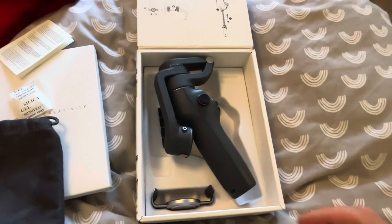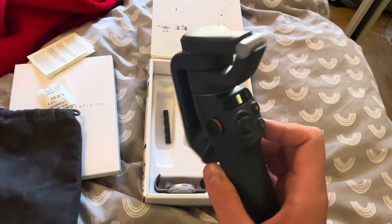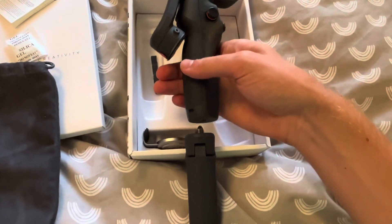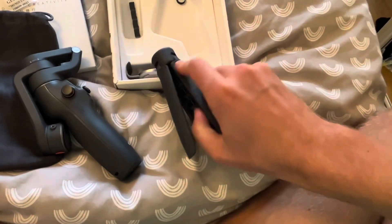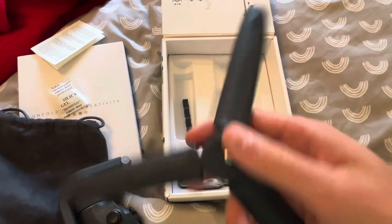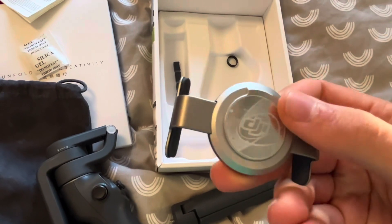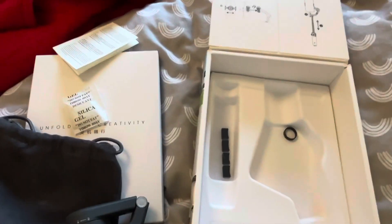Okay, apologies about the interruption there. So we've got this thing here - to be honest I have no idea how to use it, but the tripod gets screwed in like this. And then the legs - oh yeah, the legs open quite easily, like that. And then this is the holder.